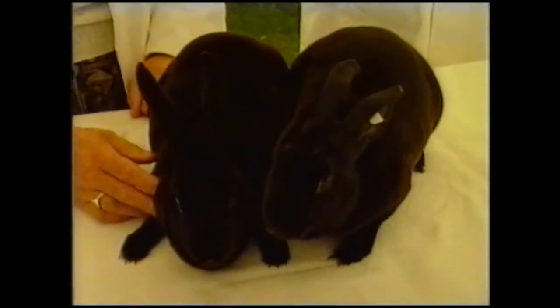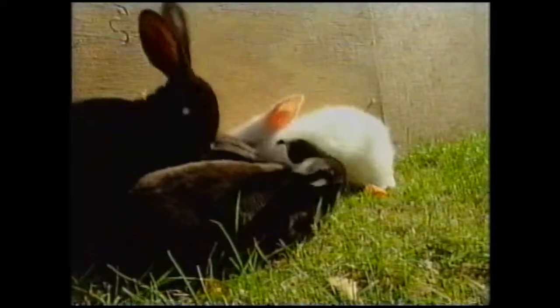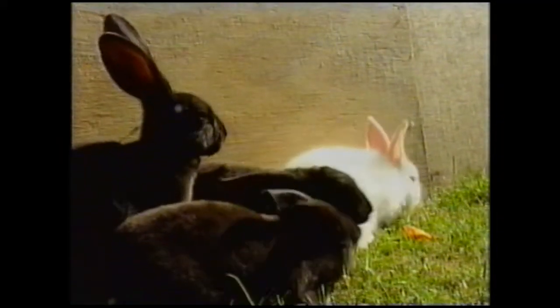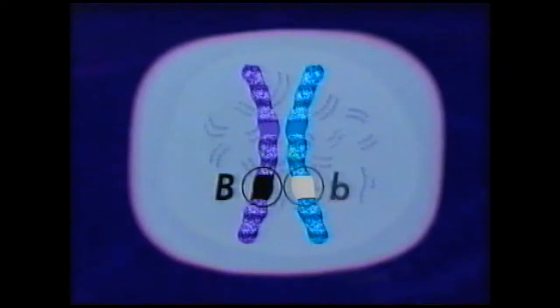But the other parent has a black coat too — so why did they produce a litter which includes a white rabbit? This pair of chromosomes has the genes for coat colour highlighted, but they're not exactly the same. They're in the same position on each chromosome, but one of the pair carries the code for black coat colour and one the code for white. The alternatives are known as alleles. The black colour gene is hiding the effects of the white colour gene — we say that black is dominant and white is recessive, written with a capital letter for dominant and a small letter for recessive.